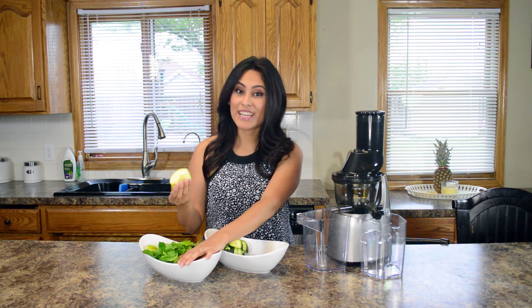Green apples — I add one green apple. Typically recipes like this call for two green apples, but I think it's too bitter that way because of the dandelion. So I add a sweet apple — whatever sweet apple you have on hand. I'm actually using a pink lady today, which is typically very sweet, so I'm using a Granny Smith and a pink lady. Pink ladies have great natural sugar and great dietary fiber, and the green apple is also high in dietary fiber.